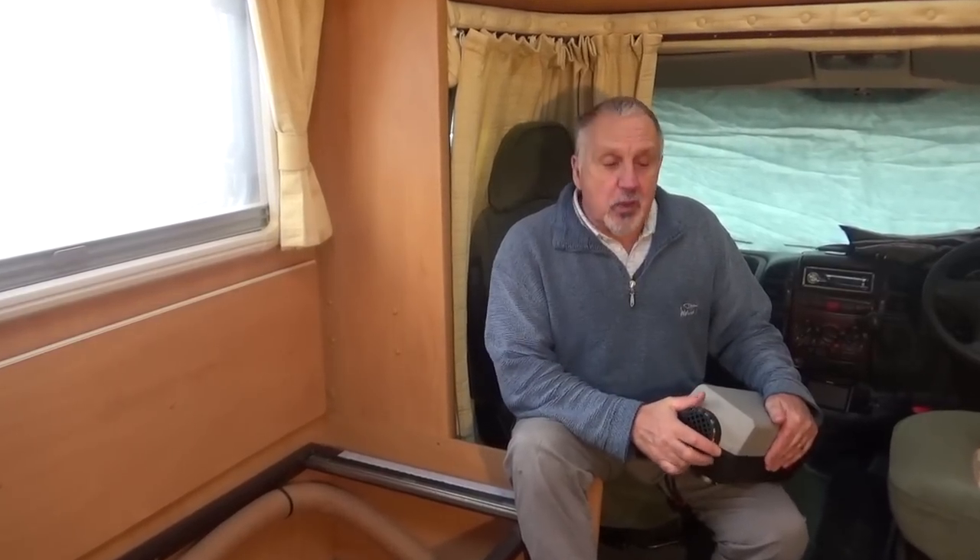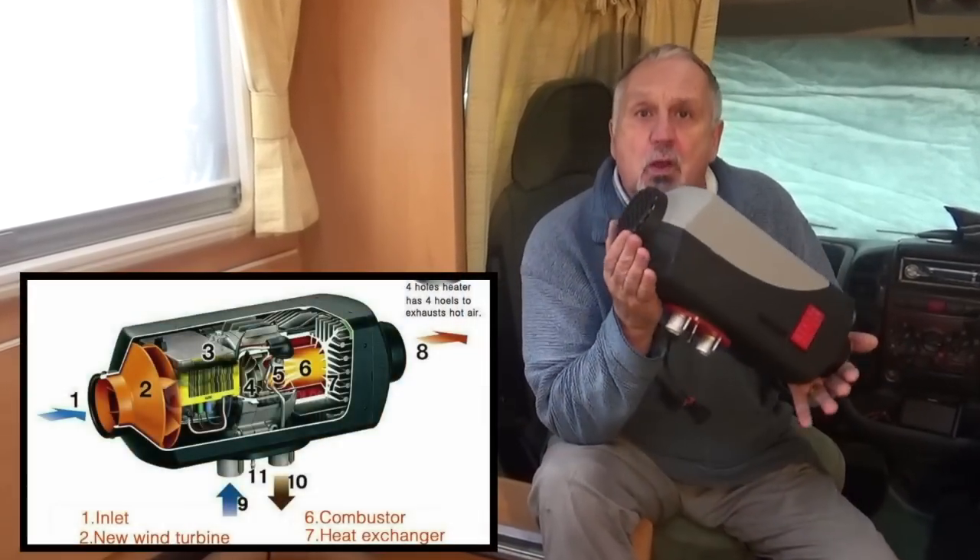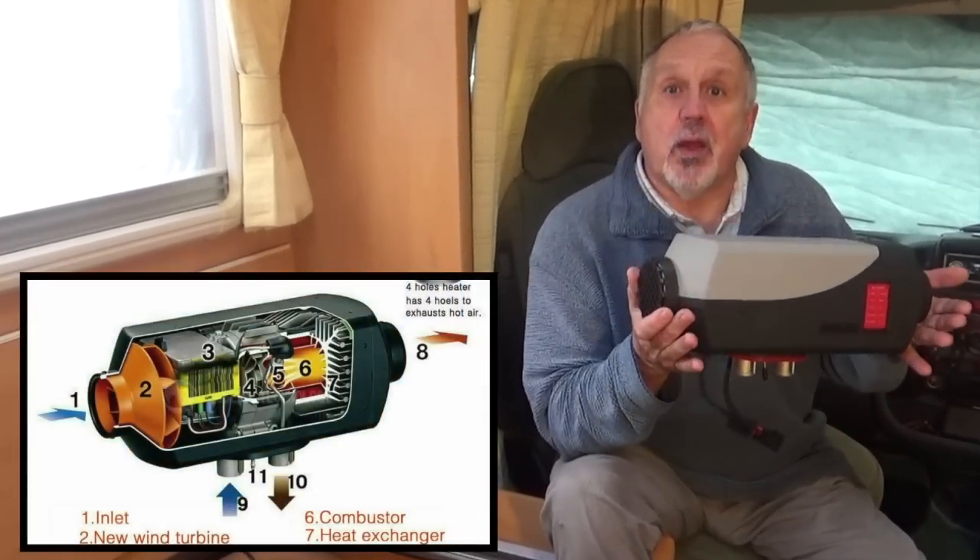Hello folks and welcome to another one of my motorhome videos. In this one I'm going to be going through step-by-step how I installed a Chinese diesel air heater.